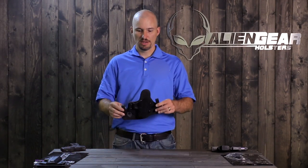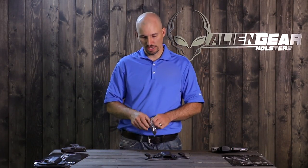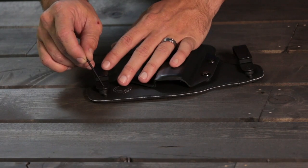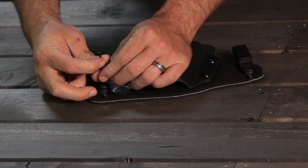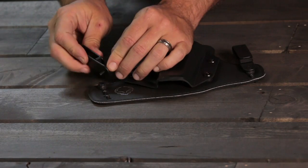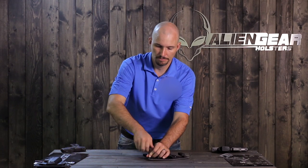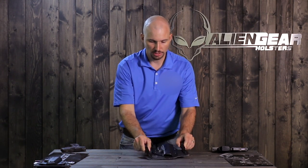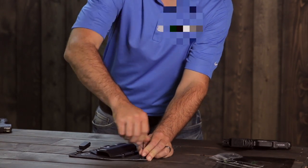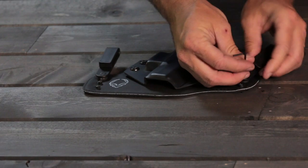Our holsters are adjustable for cant, ride height, and retention. The included hardware pack has an allen key used to make the adjustments. To adjust the cant — the angle that the holster faces — simply raise or lower one or both clips. There's a spacer between the clip and the backer; just move that to the desired hole and reattach the clip. Make sure it's good and snug. That will cause the holster to cant more upwards. To adjust the ride height, you would move both clips at the same time up or down. Raising the clips lowers the ride height, and this is all personal preference — your body shape will dictate this more than anything.